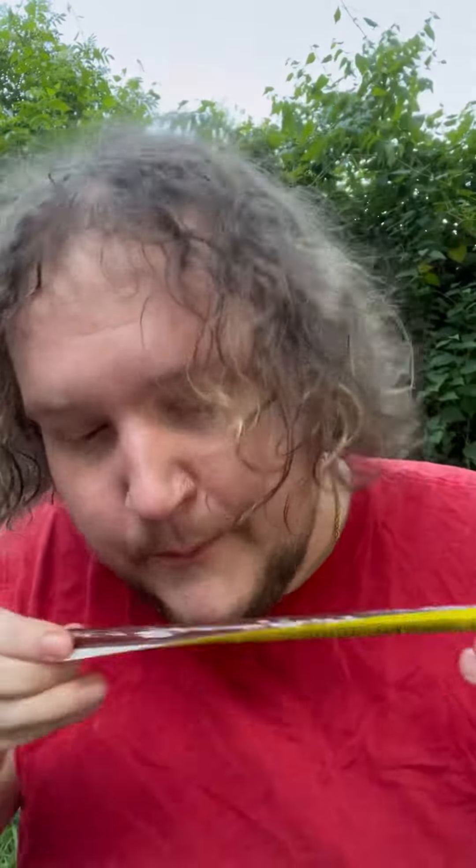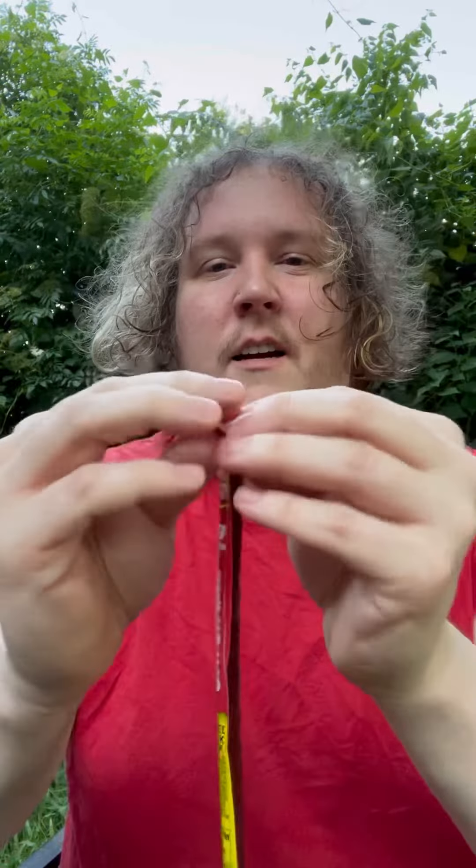All right y'all, I got a big ass Slim Jim. It kind of smells like a butthole — I didn't even open it yet. I'm going to show you guys how I eat a Slim Jim.